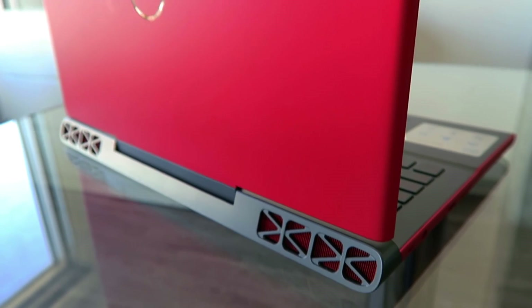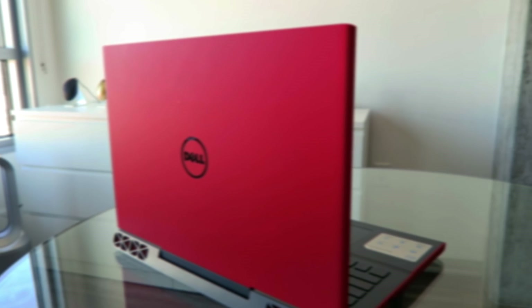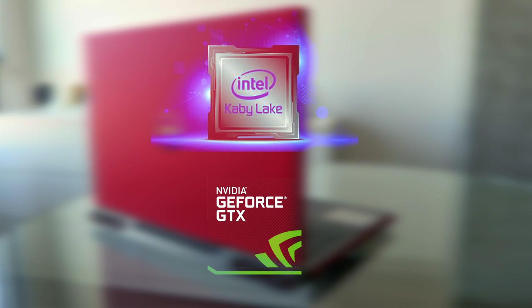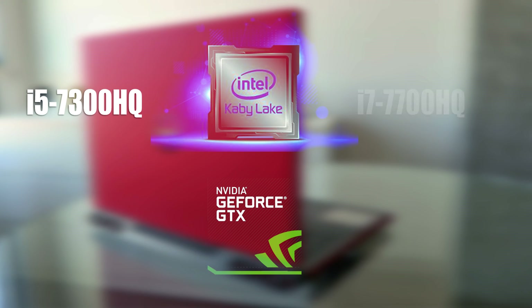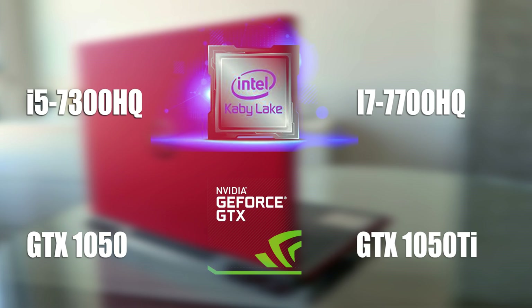The successor for 2017 follows in the same footsteps, arguably an even better value this year, coming equipped with Kaby Lake as well as the new Pascal architecture — either an i5 Kaby Lake, i7, or either the GTX 1050 or GTX 1050 Ti. That is replacing last year's model which had the GTX 960M. The 1050 Ti gets around 75% more gaming performance, so this is really exciting stuff.